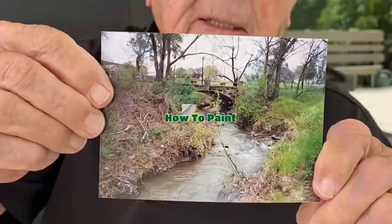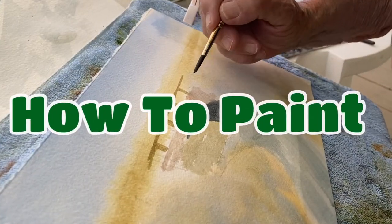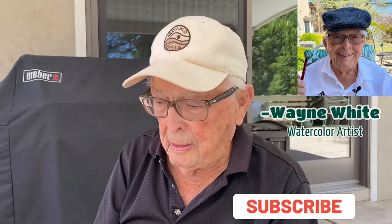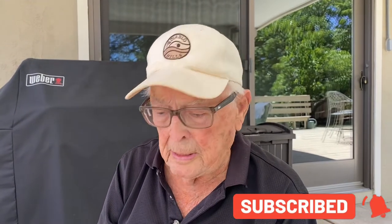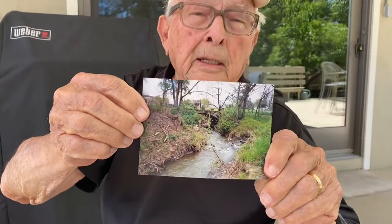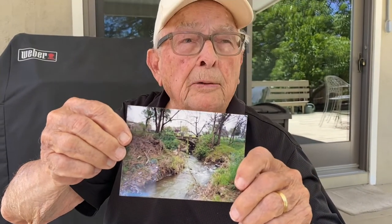This is a bridge over a creek. Hi, Wayne White Watercolors here. I'm about to paint another scene. This is my picture — a bridge over a creek in Clayton, which is about seven or eight miles from here.